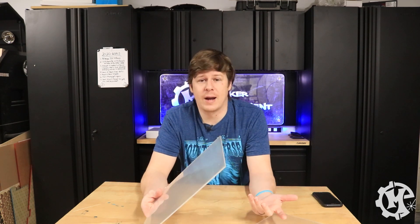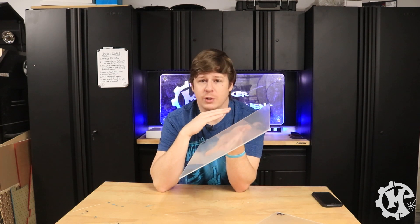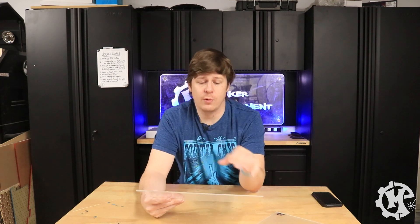Let's kick it off with extruded acrylic. Just like the name implies, it is extruded through some type of form or die. You're taking a practically molten form of acrylic and pushing it through some kind of die or form to get a sheet. It will have an extruded grain direction, which is going to follow the direction of the way you're pushing it through the form.